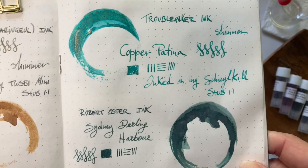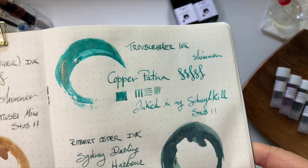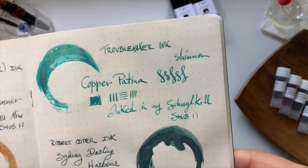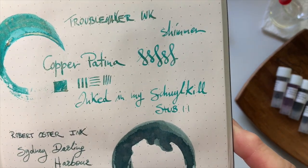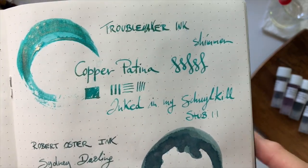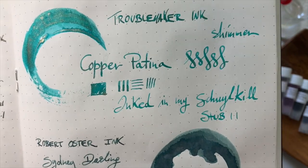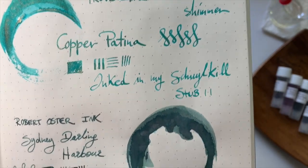Then this one here is the Copper Patina. I did buy a sample originally and I absolutely loved it, so I had to buy myself a bottle of it. I love it in my Skull Kill — it's just such gorgeous ink. The only thing is you've got to shake it around a fair bit to get the gold in it, because after a while it tends to just write that turquoise colour without many sparkles in it.